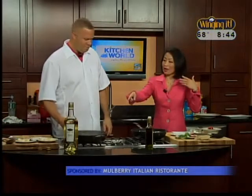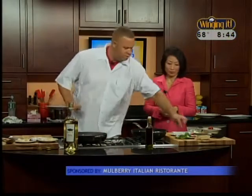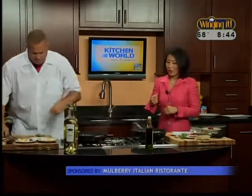After a few minutes this is our finished dish right here. You can see all the beautiful color in there. I'm just going to throw a little bit more basil in there and one little knob of butter for some sheen.